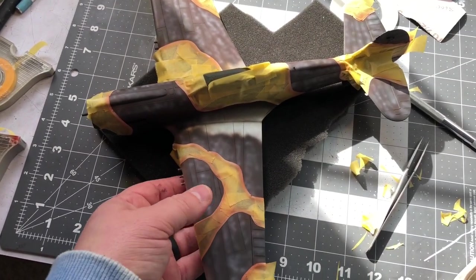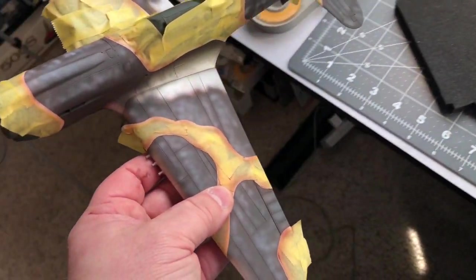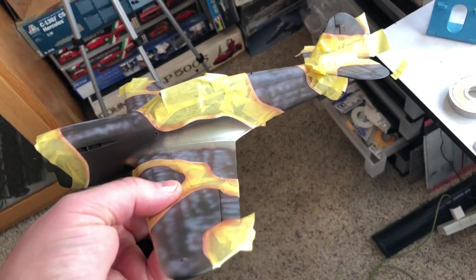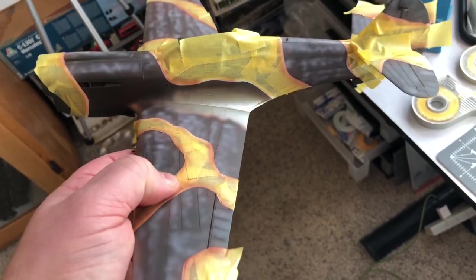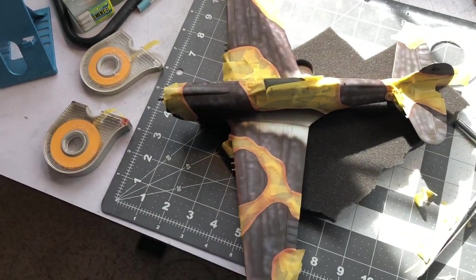I've got the brown covering the black and then took some white and did a real loose marbling layer just to break up the color. It looks like I missed an area there on the front part but I'll get that. Now I'm going to go over it with the tan color and we'll see how it turns out.